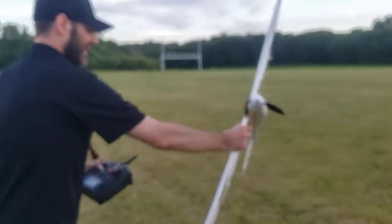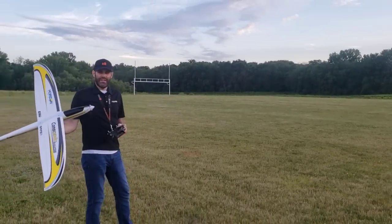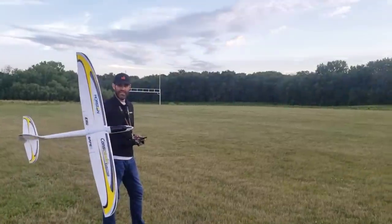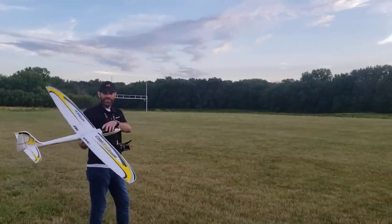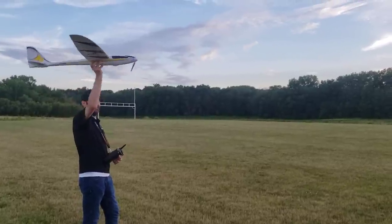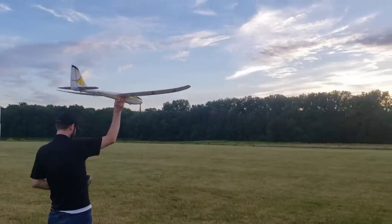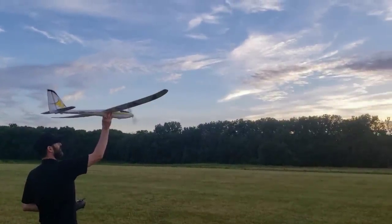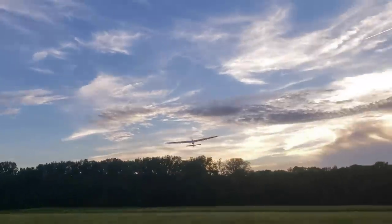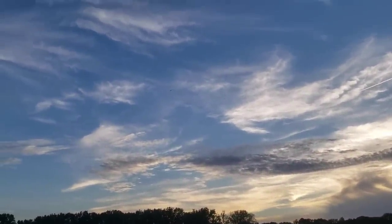I'm going to do this first hand launch with Safe Select turned on. I've got Safe Select on and the 3-cell 1300 battery in here. I'm just going to give it a really easy full-throttle overhand launch, and you'll see it'll be super smooth — it'll still climb out just a little bit. Very, very easy to do with Safe Select on. That's it — hands-free.